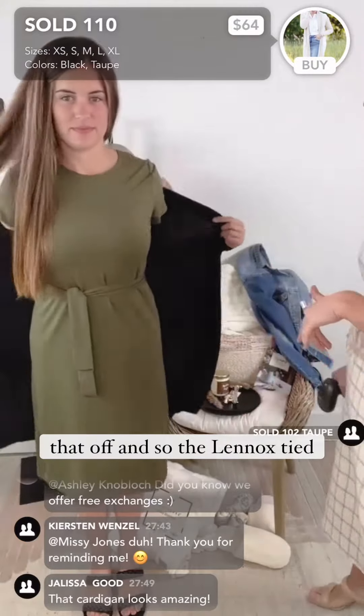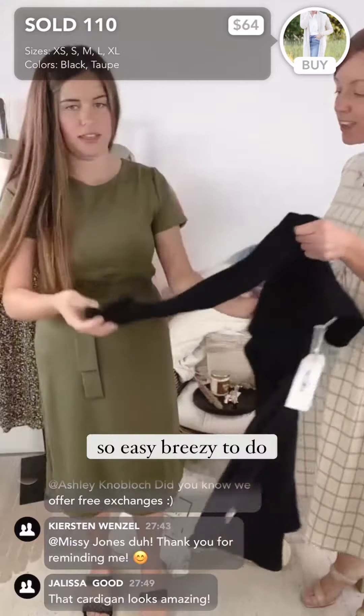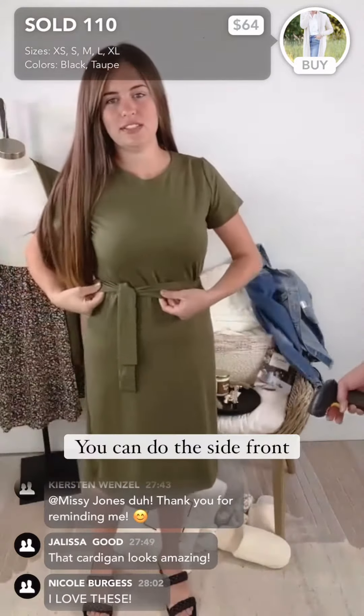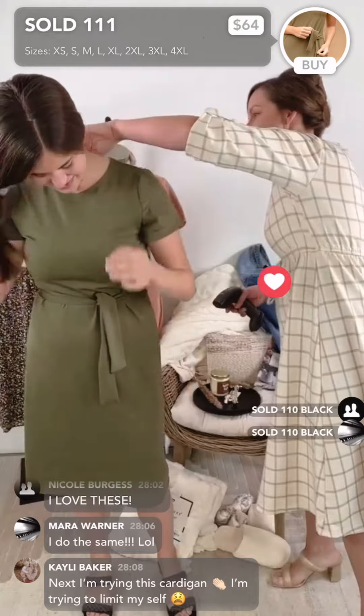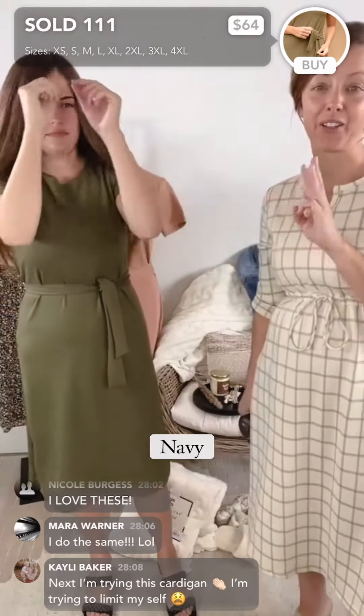Let's have you take that off and show the Lennox tie — she has this one tied up. So easy and breezy to do: you can do the side front bow, you could do all sorts of styles. It is so pretty and I love this color. I'm going to ask you guys — out of the olive, the black, or the navy — what color would you choose?